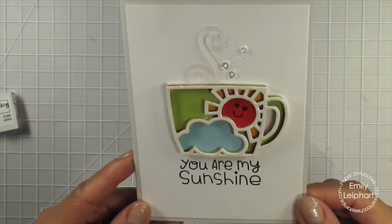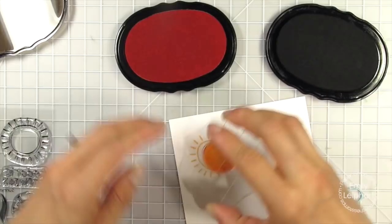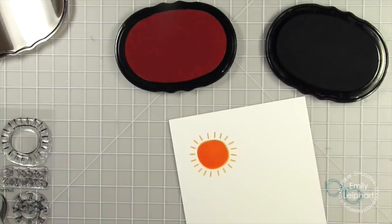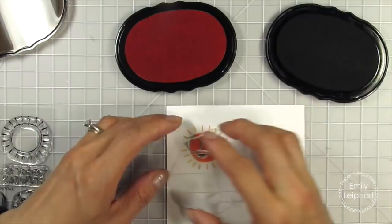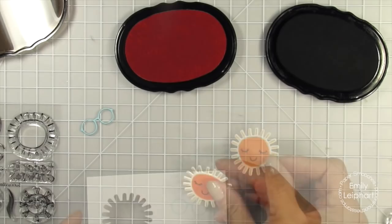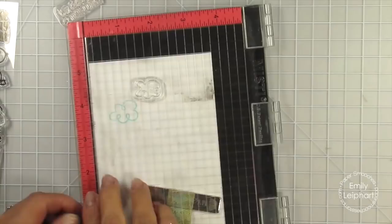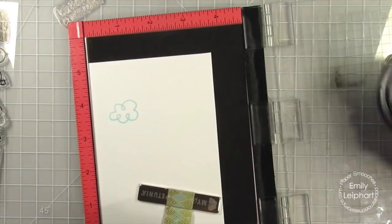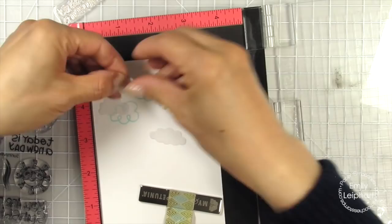Moving on to my second card featuring the Sunnyville stamp set and dies. I start by stamping the layered sun on linen cardstock — I love the texture of this cardstock; it's actually my favorite white cardstock. Then I stamp the sunglasses and show the die cut version from the Sunny die set, which is pretty much the exact same size. I move the glasses onto the sun so I know where to stamp the eyes and mouth. I place the panel in my mini MISTI and stamp clouds in blues to match the glasses, using two different blues to get a perfect color match to the cardstock the glasses were die cut from. I went ahead and die cut the mini clouds dies from vellum to see how they would look layered over the stamped clouds. To be honest, I didn't like how they looked at the time, but now that I'm seeing it on video, I love it — I must go back and make this version!